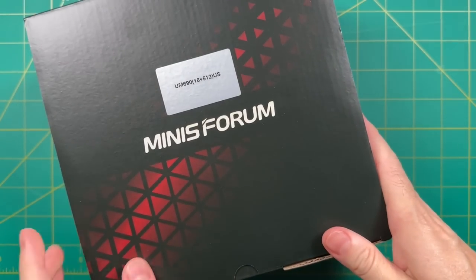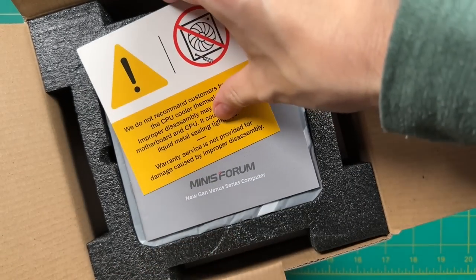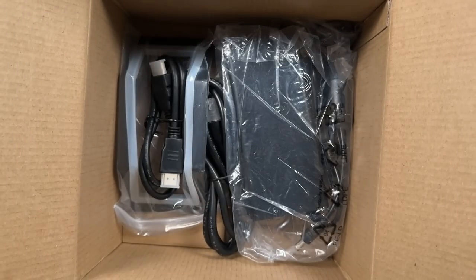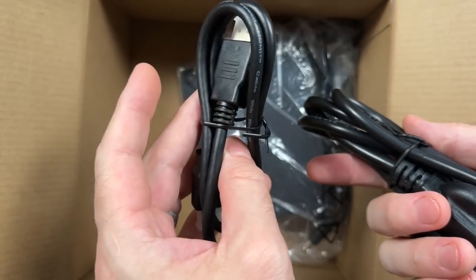As we do the unboxing, a quick disclaimer: this was sent to me as a review unit, no money was exchanged, they're not seeing this review ahead of time, and all opinions are my own. Inside you'll find a quick start guide, a vertical stand, and two HDMI cables — one is shorter for use with a VESA mount.